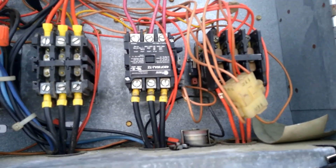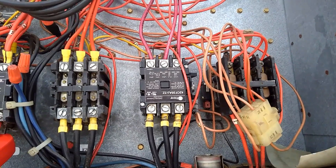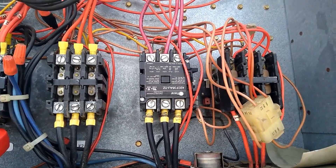I replaced that contactor and when I went to start it up, we had nothing. All three of the main fuses were blown in the disconnect. We don't have any more main fuses right now — they're 70-amp big old fuses, and we already had to replace two of them when we got here.